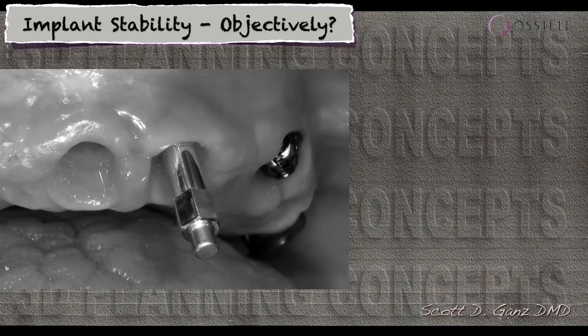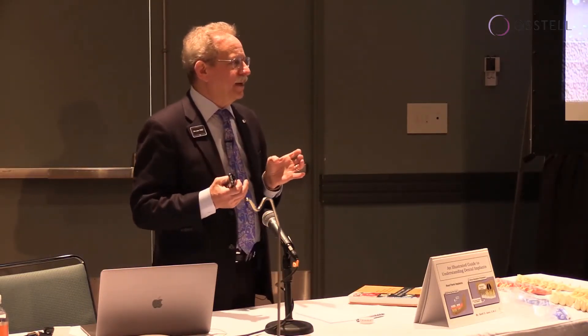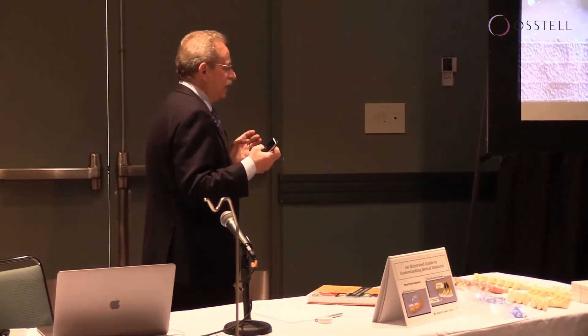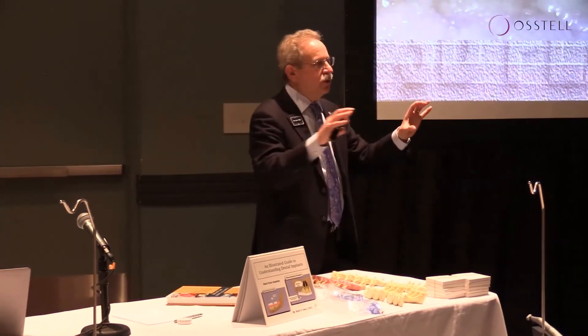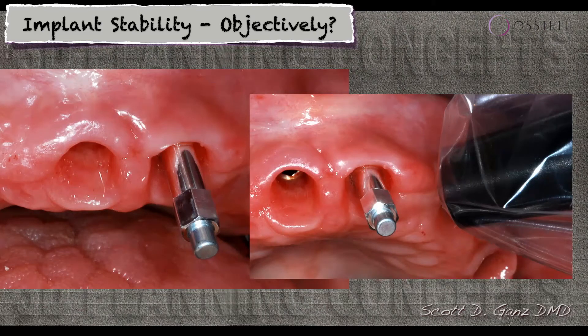When we have the ability to place this little device — this is called a smart peg — we can understand the stability of that implant based on resonance frequency analysis. It's going to give us an objective, scientifically designed measurement that tells us if that implant is within the realm of a value that we find acceptable to restore. We have to be able to measure the stability of that implant in a non-destructive manner.